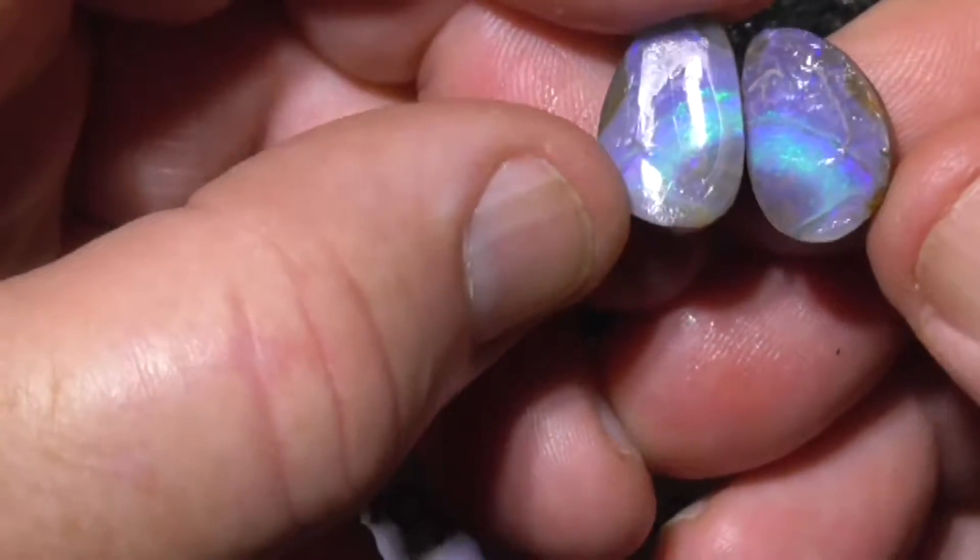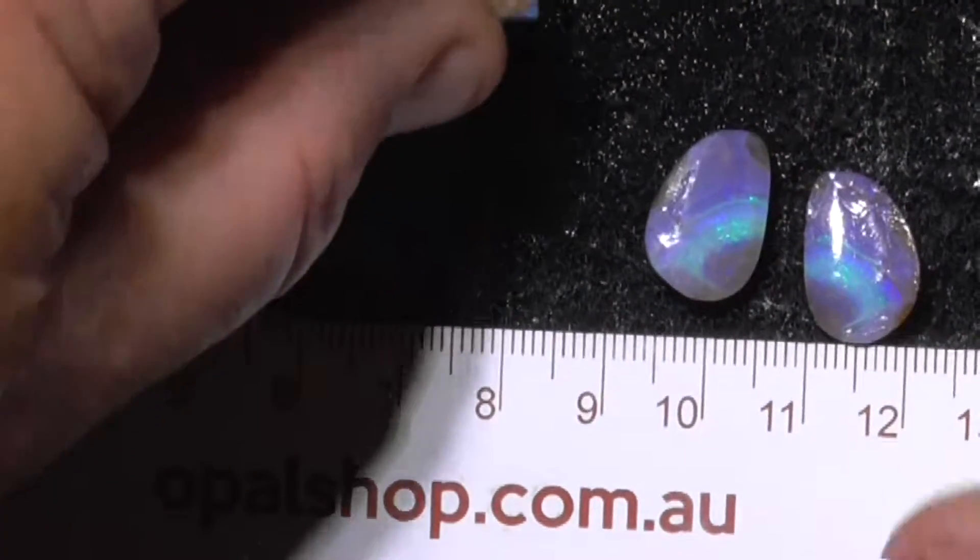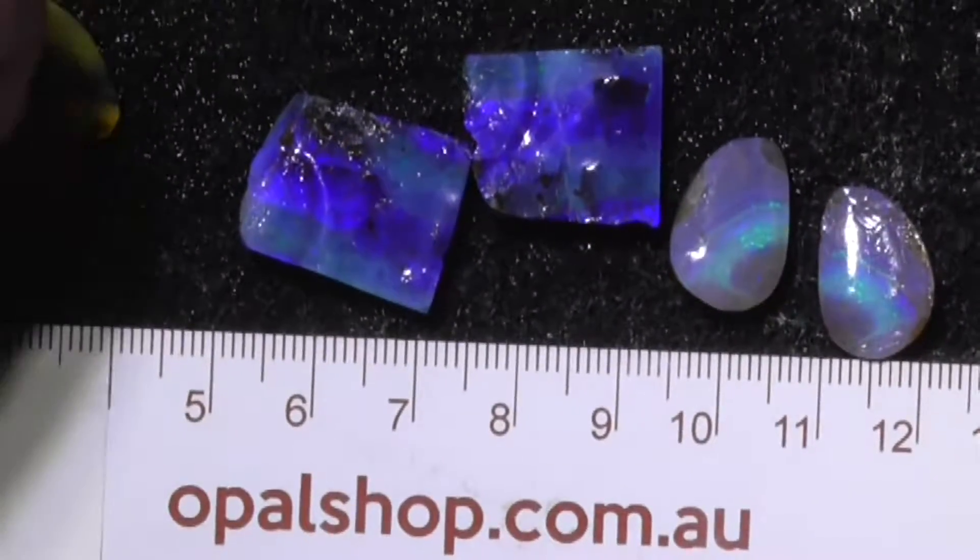Anyway, there you go — use the ruler for the sizes. Thanks.